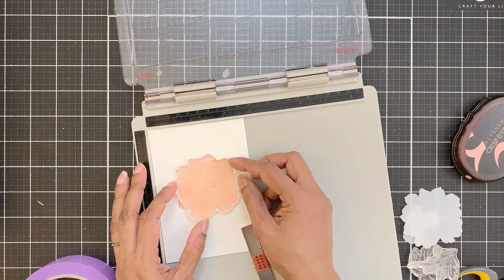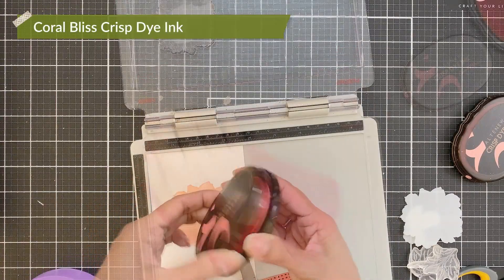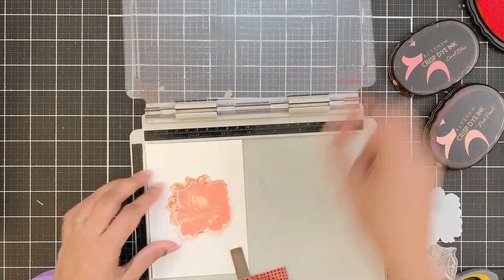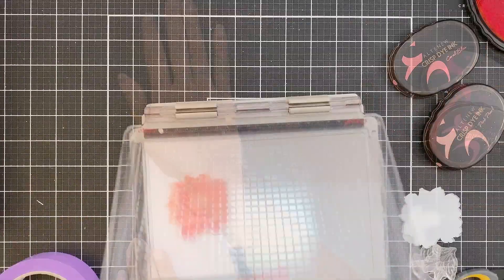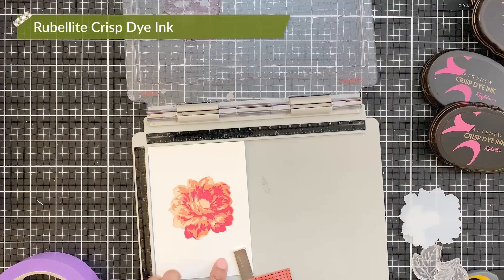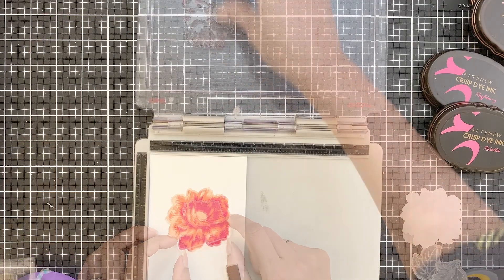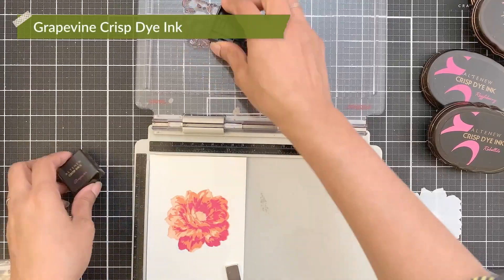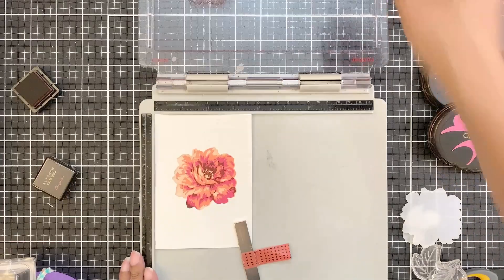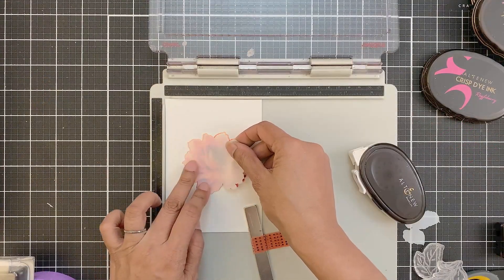Next, I will place the A2 layer and stamp it with coral-less crisp dye ink. Then I will place the A3 layer and stamp it with rubelite crisp dye ink. I will then place the A4 layer and stamp this in grapevine crisp dye ink. At this point, you can also stamp the flower center — I forgot about that. It does look very beautiful. The color combination is one of my favorites.